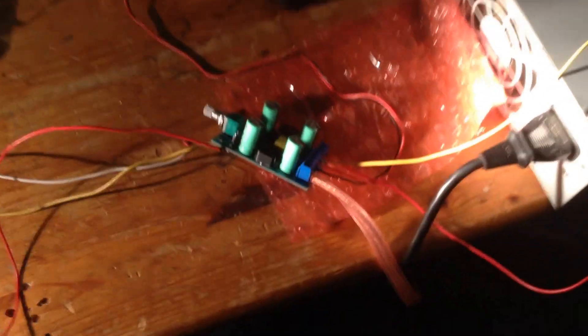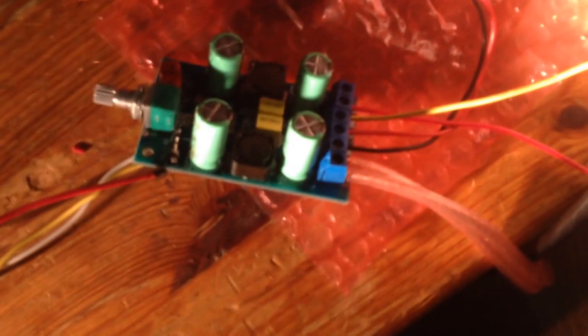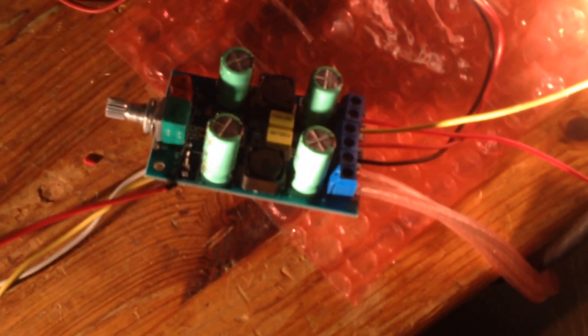This is a do-it-yourself 25-watt, 2-channel Class B amplifier. Just to give you an idea of how big it is — this is electrical tape — it's pretty small. Like I said, it's 2-channel, 25 watts.